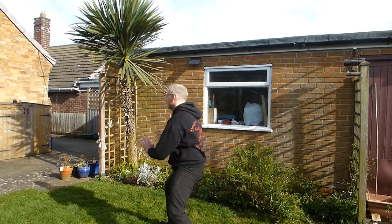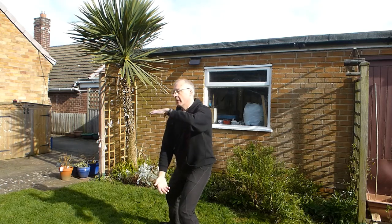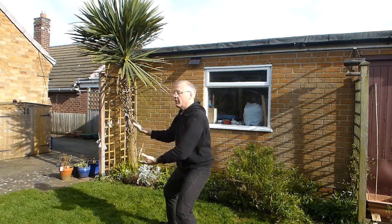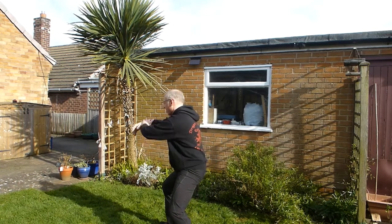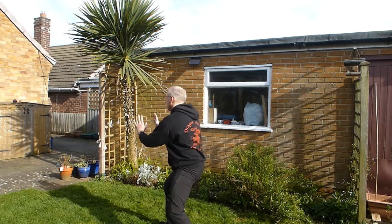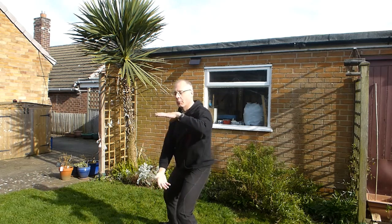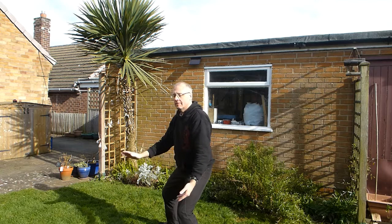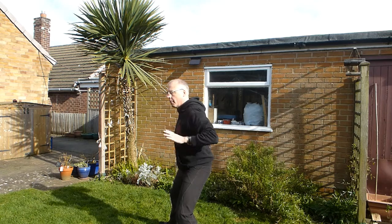A little turn of the body and then push. Weight comes back, holding a ball. Ward off. Expand. Roll back — keep expanded even though you're withdrawn. And then press, squeeze. Separate. All the time, stay sunk into your hips. And push. One more time — nice and smooth. Ward off. Roll back. Press. Separate. And push.